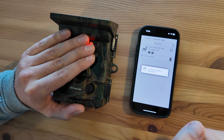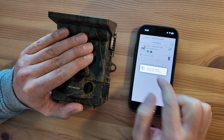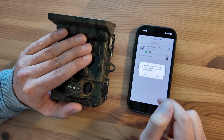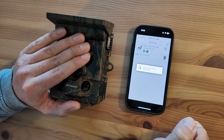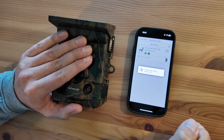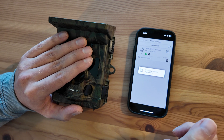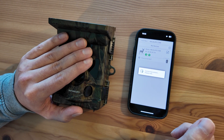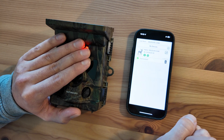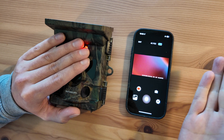So if I want to connect again, I'm just going to tap this. You can see the Bluetooth — the camera's beeped. And then I join the Wi-Fi network. It just takes a few moments. You can see the Wi-Fi symbol's gone green now, and it says connected and I'm back in.